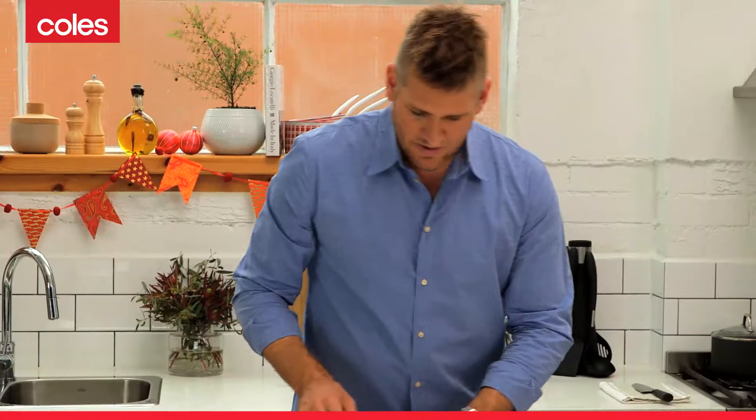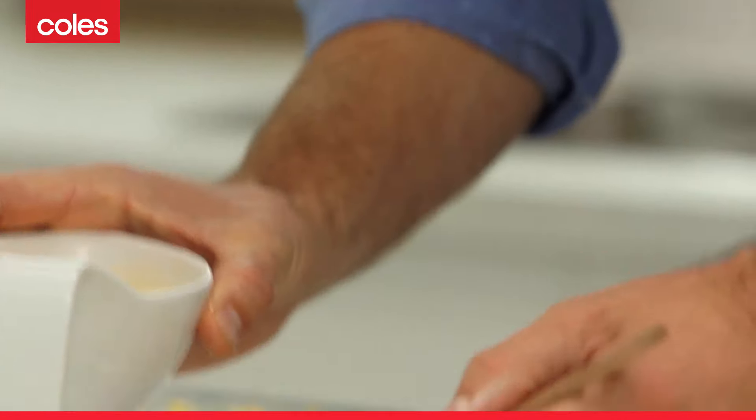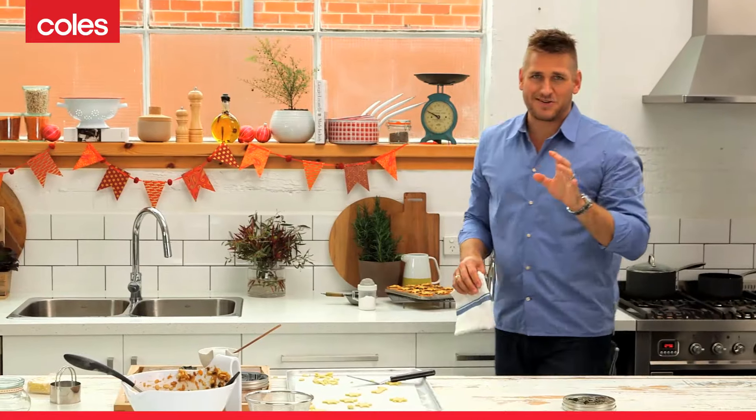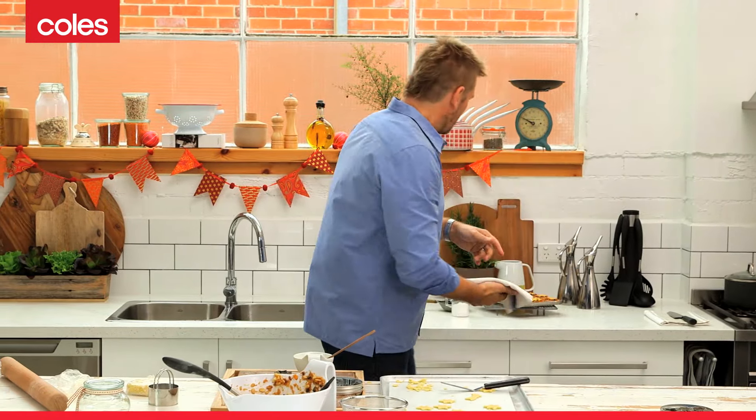Last step — you take an egg with just a little bit of cream that you've whisked with a fork. Give them a quick brush, and then they're ready to go in the oven. In just minutes you're going to have the room filled with the smell of Christmas and these beautiful little mince pies.